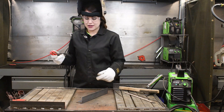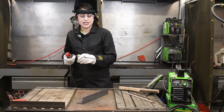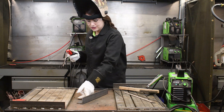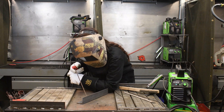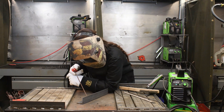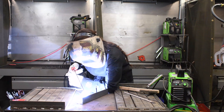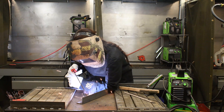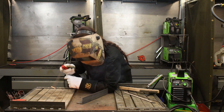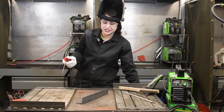Alright, so now we are set to 90 amps. We've got our 1/8 inch diameter 7014 and we will run this rod. We are going to turn our ventilation on.